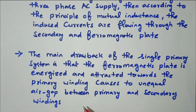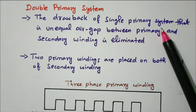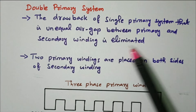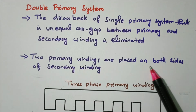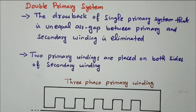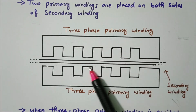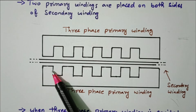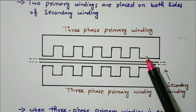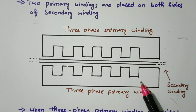The drawback of the single primary system — unequal air gap between primary and secondary — is eliminated in the double primary system. The two primary windings are placed on both sides of the secondary winding. Now the attraction and repulsion act on both sides so there is a uniform air gap between the primary and secondary winding. The drawback is eliminated by placing the primary winding on both sides.